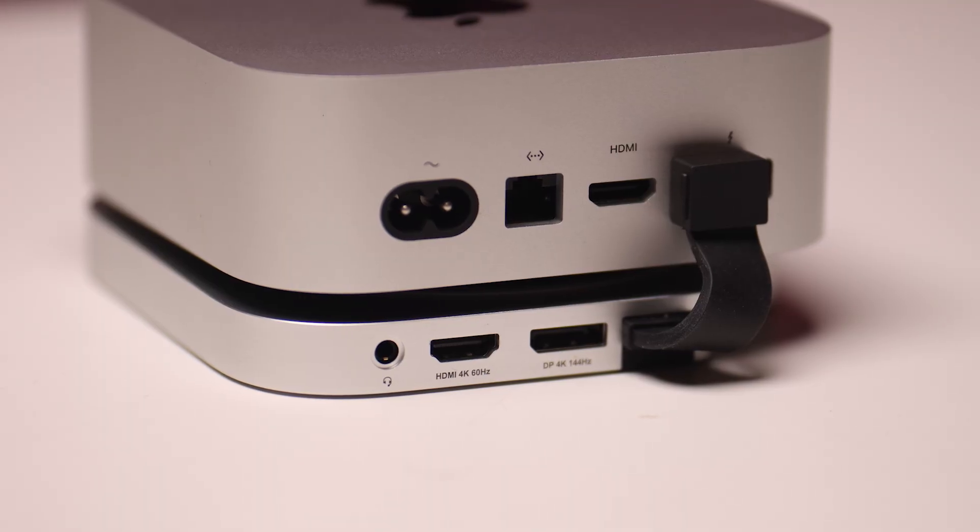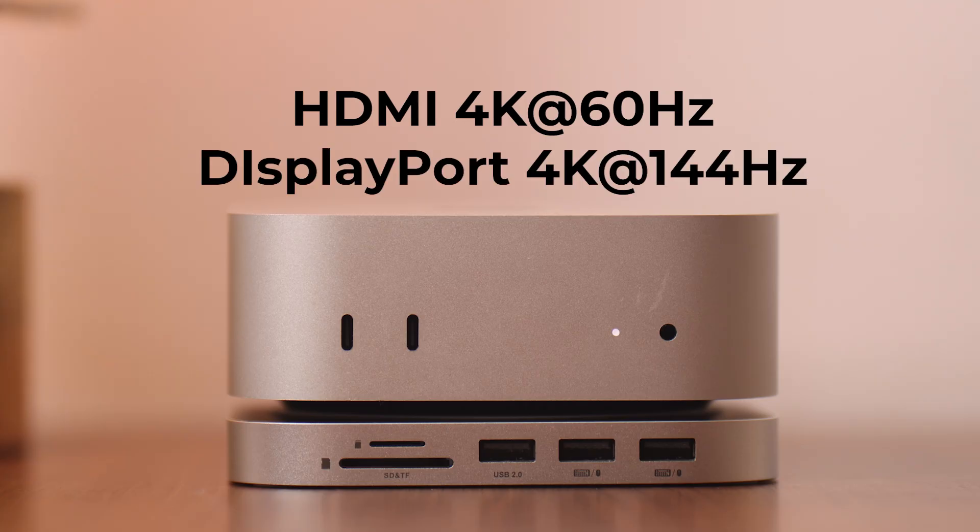The HDMI port on the back can support a 4K display up to 60Hz, and the DisplayPort can support a 4K display up to 144Hz.